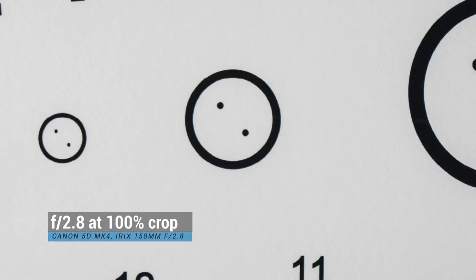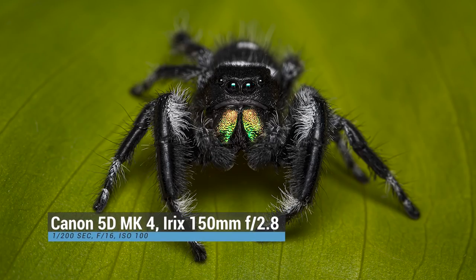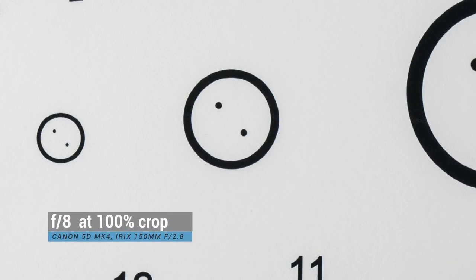On a full-frame sensor, it's a similar story, except you can push it up to at least f20 before you really have to worry about softening from diffraction. You do get diffraction going up from around f14, but nothing you can't fix in post-processing. The lens is sharp from corner to corner on both APS-C and full-frame cameras, and I believe it's at its sharpest at around f8. On a full-frame camera, you're getting mild vignetting at f2.8 — stop down to f6.3 to remove that vignetting. Again, it's nothing you can't fix in Lightroom.